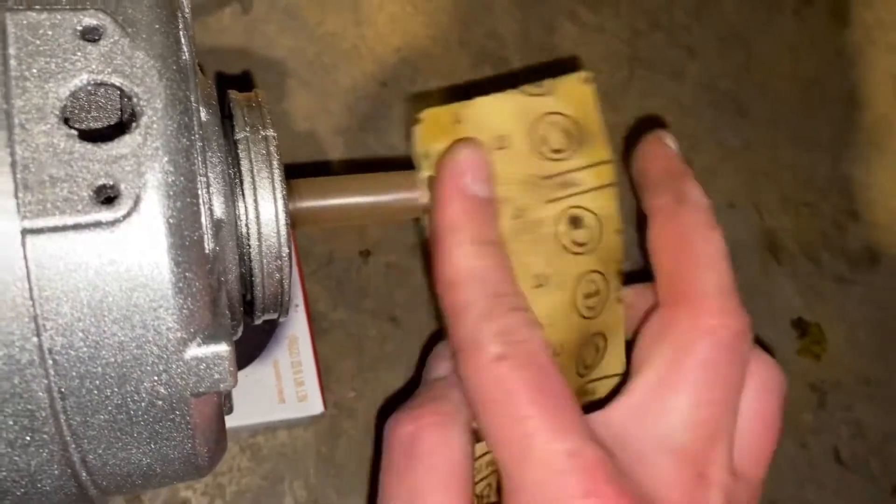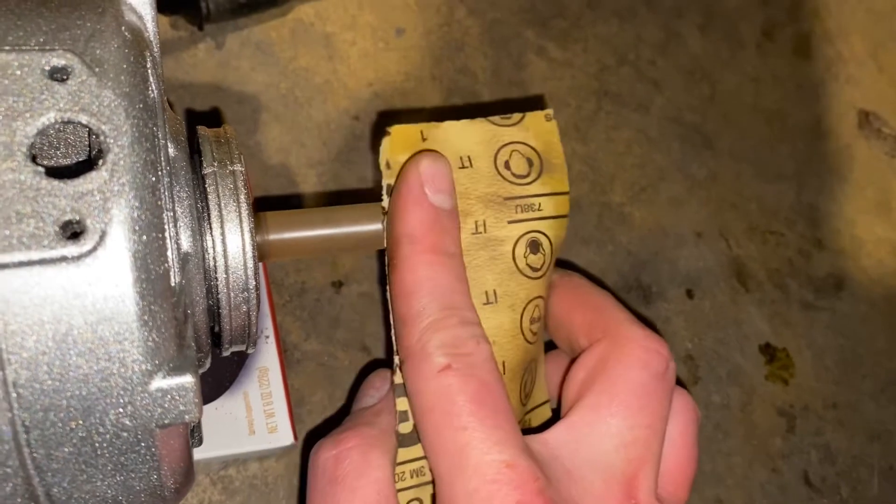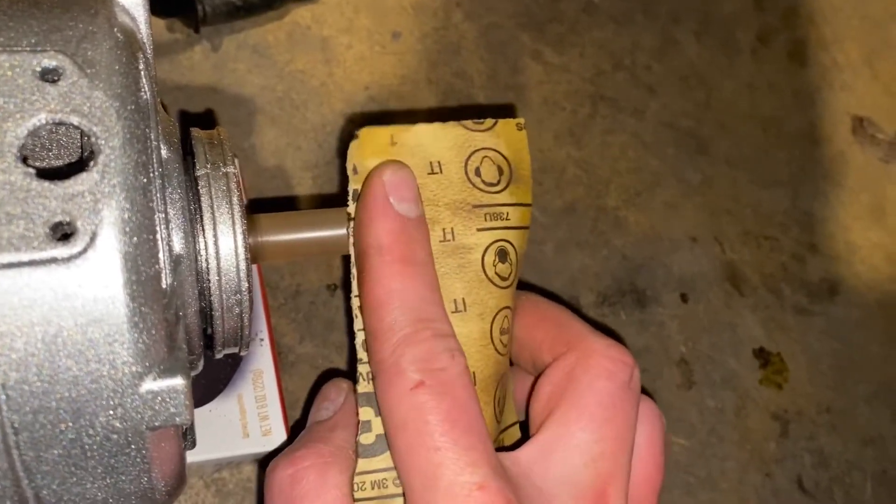That motor runs quiet, and it runs cool. I'm going by my rule here: if it ain't broke, don't fix it.